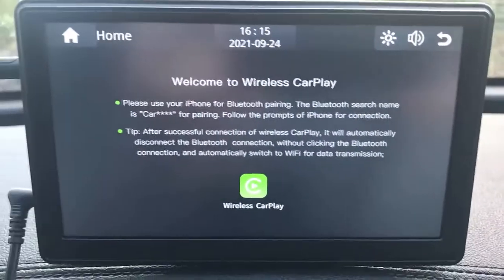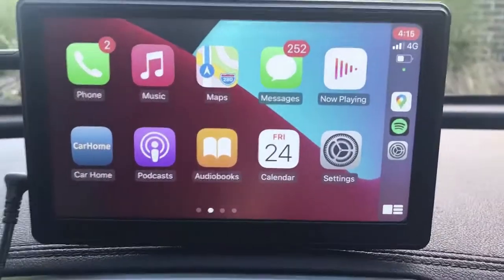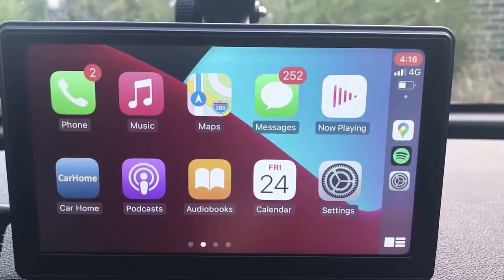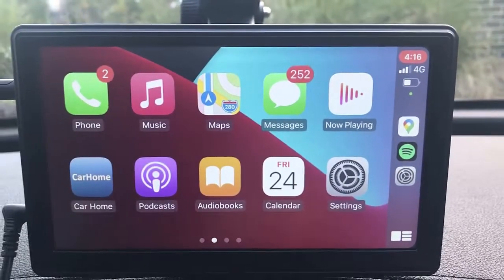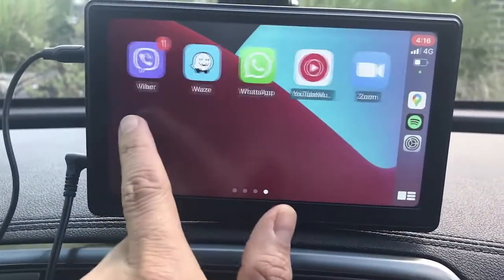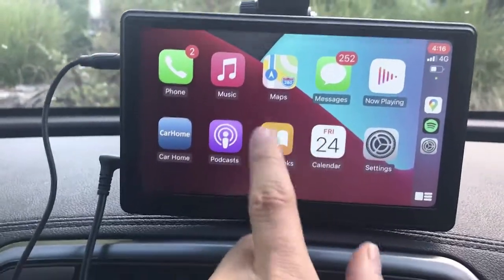I'll show you how the screen looks after connecting with my mobile phone. I have connected my mobile phone to the CarPlay4All device via Bluetooth, clicked 'Use Apple CarPlay,' and that was it. Now I have my mobile phone apps on the screen, available to use from this touchscreen device.